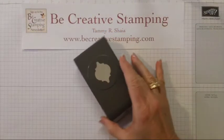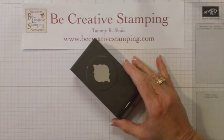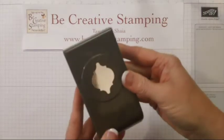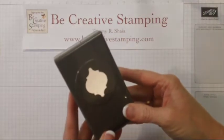Hi and welcome back to Be Creative Stamping and my Be Creative Tip of the Week. Today I'm going to show you a few more uses for your mosaic punch.